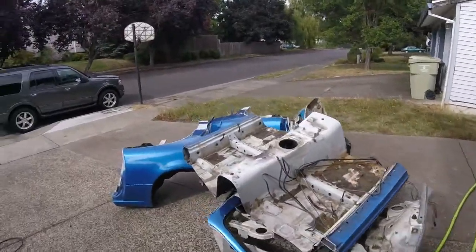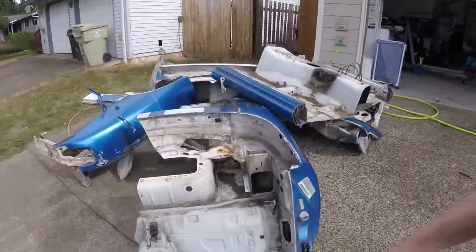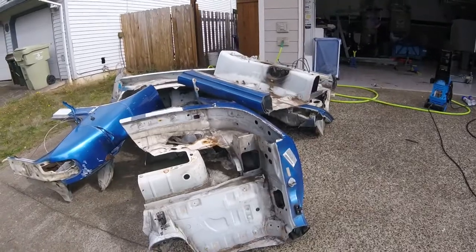Here's the body all cut up. I'm definitely glad that's over. Time to find someone to get rid of it.